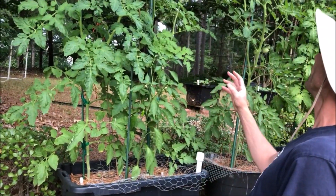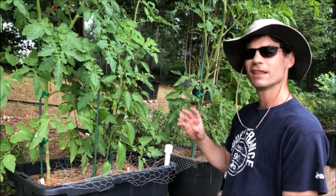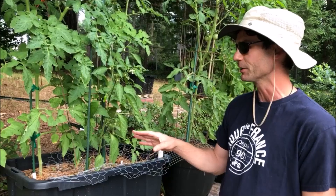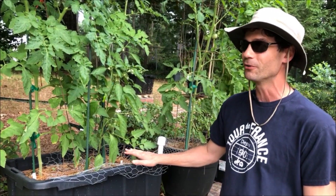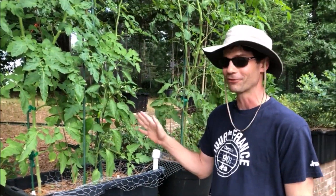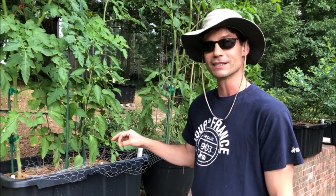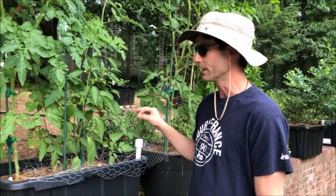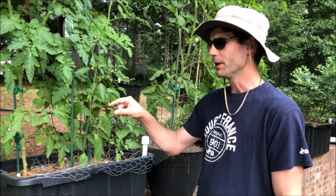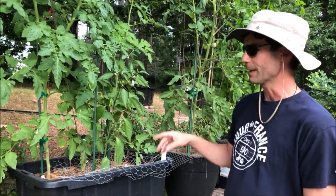If you have it watered well and that's not one of your problems, then it's probably from lack of calcium, maybe nitrate. I watered these every other day and with the self-watering container that lasts plenty. I fertilized these about eight days ago, so some of that might be catching up anyway, but adding the specific calcium nitrate helps them a lot. That's the way to go to fix that problem.